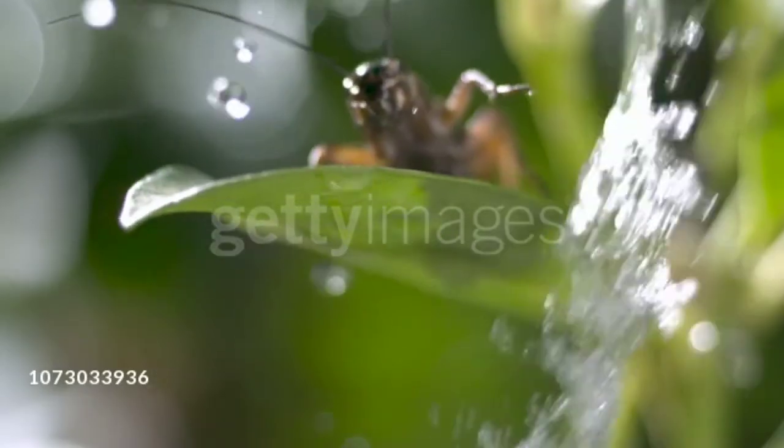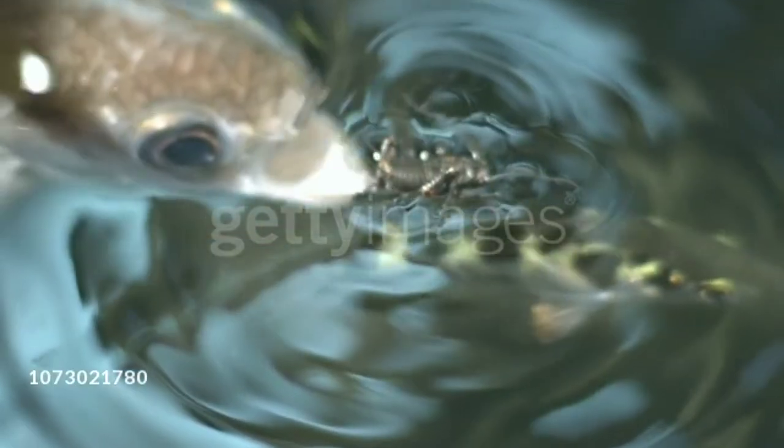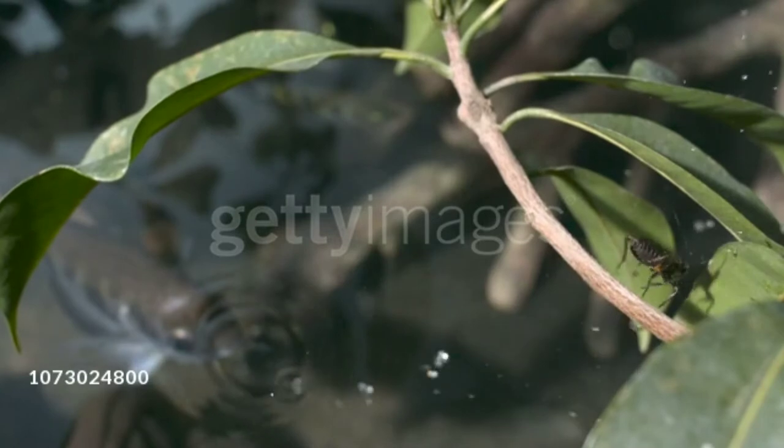That water moves upward like a rocket and hits the spot where the prey is located. Once the prey is hit by the shot-out water, it falls into the freshwater and the fish swallows it.